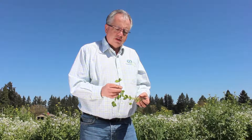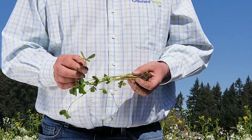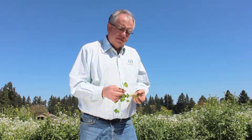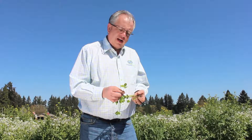Here we've got Kentucky Pride Crimson Clover. Like the Balansa and Bersim, it's a nitrogen-fixing clover. It's easily distinguishable because the leaves are somewhat rounded in shape, and they've got really fine hairs on the top. The fine hairs some think make it a little bit less palatable for livestock than, say, the Balansa clover.